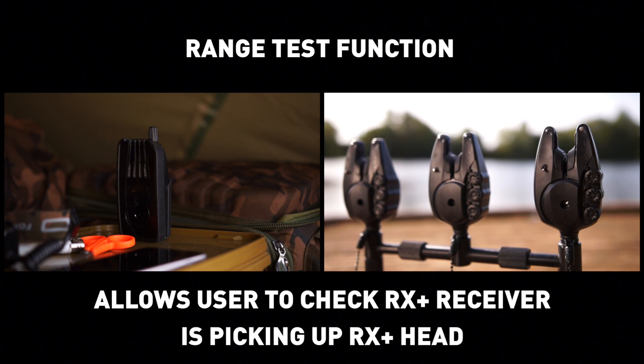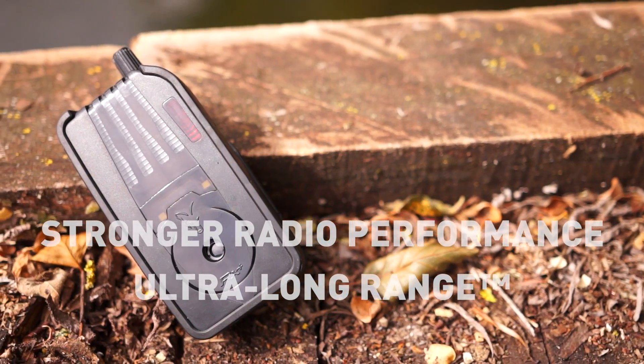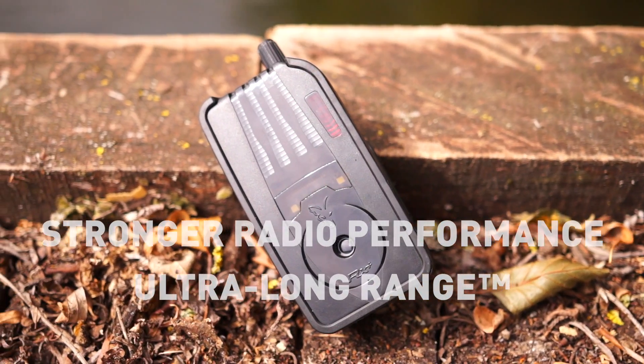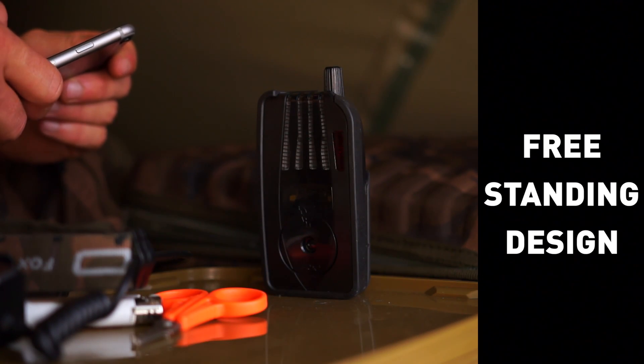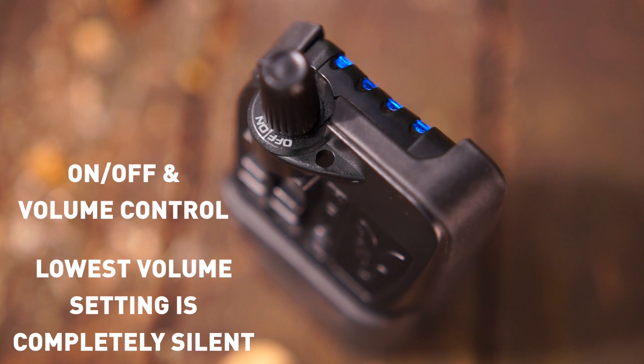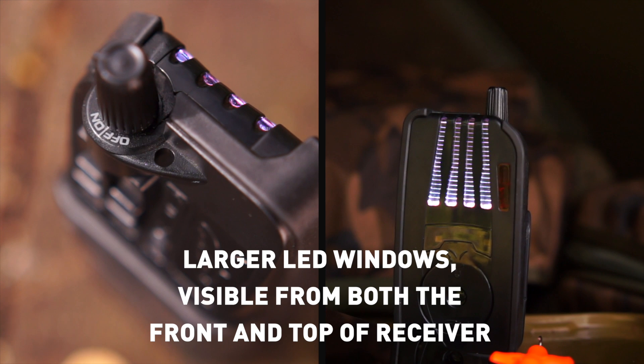Allows the user to check that the Rx Plus receiver is picking up the Rx Plus head. Rx Plus receiver features stronger radio performance and ultra long range. Freestanding design with on/off and volume control — the lowest volume setting is completely silent. Larger LED windows are visible from both the front and the top of the receiver.